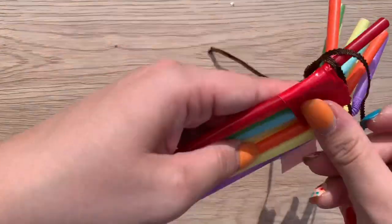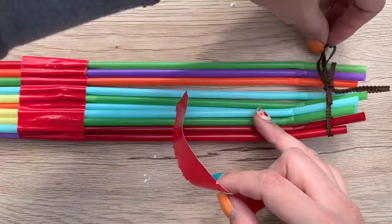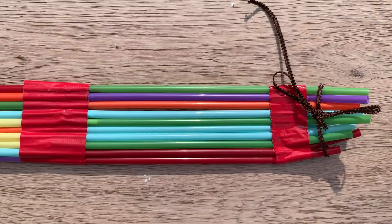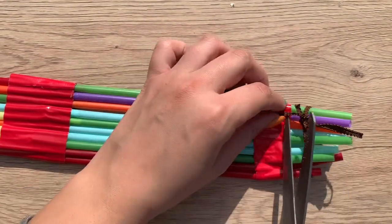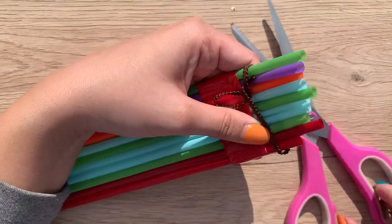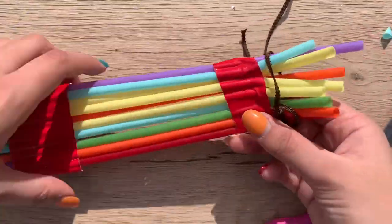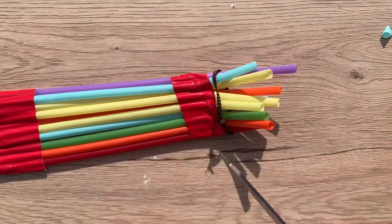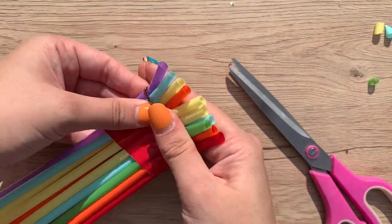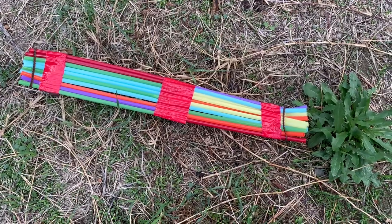Press the duct tape on and secure it in the back to give your boat more structure. Move the yarn out of the way, press the tape onto where it's bending, then fold it in the back. Once done, take your scissors and cut off all the extra yarn or string. Line up all the outer edges as best as you can and cut them into a straight line on both ends to make it more structured. Re-secure the yarn if needed.